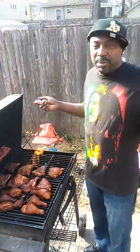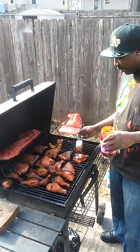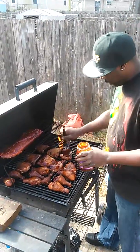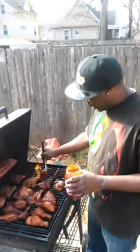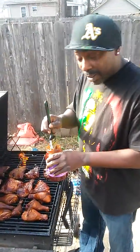So yeah, this is what I'm doing on my day off. Plus, I ain't been really able to cook for my family — between working, doing other stuff. I ain't been able to cook them no meals. So we getting it in today.